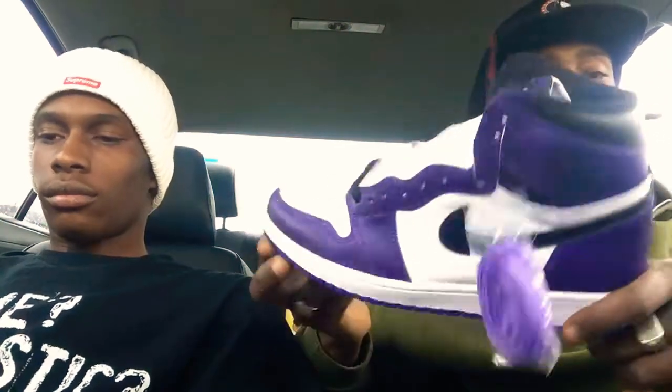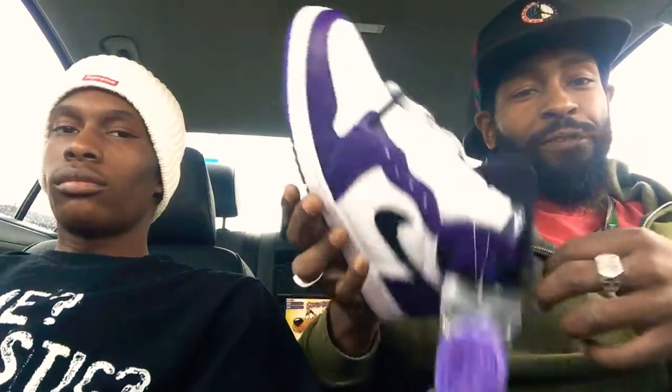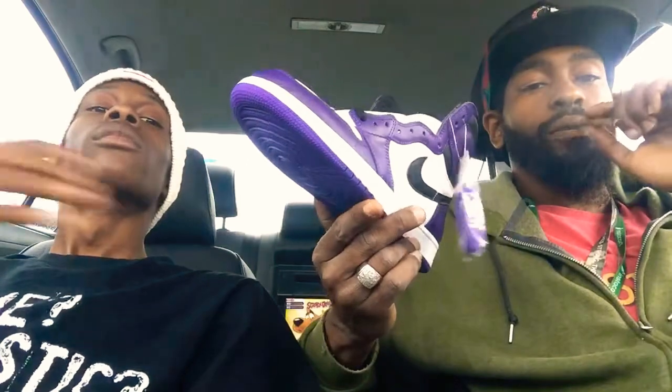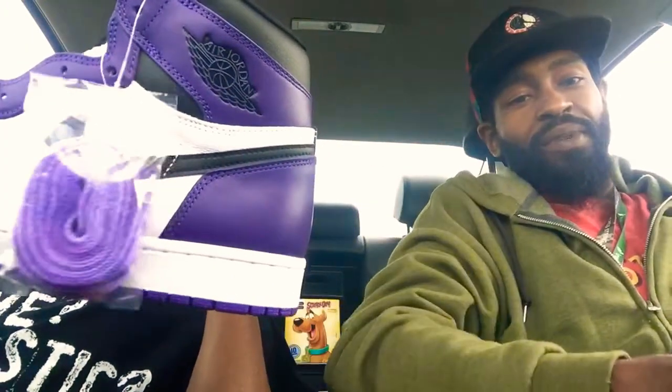I'm gonna call these the Barneys without the green thing. These are very, very - I know the ladies are gonna love this right here. These are gonna go up about two, maybe three months.